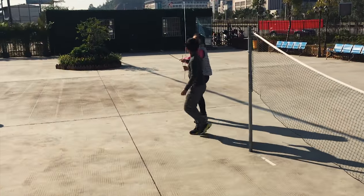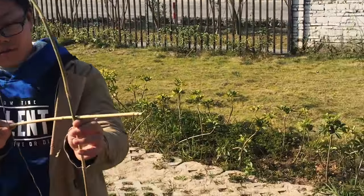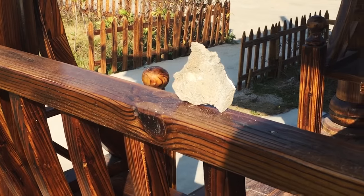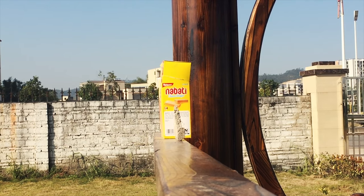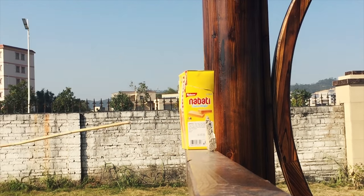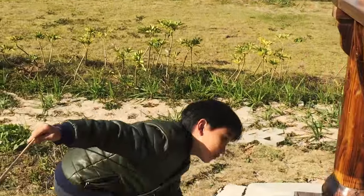Why am I letting you do this? This is so dangerous. Guys, don't play with swords. I shouldn't even be letting you play with bow and arrows, but whatever. So you're gonna have to try and hit this rock. See if you can hit it. Oh, it's so close. I shot this. Yay! Nice. You did it.